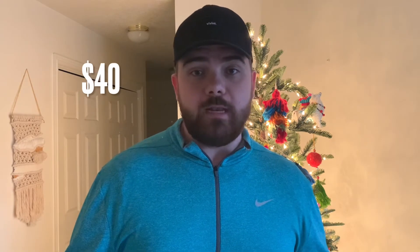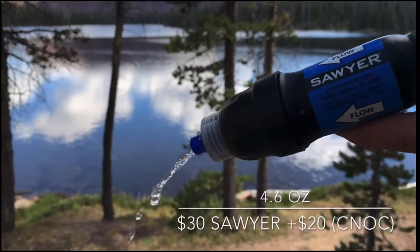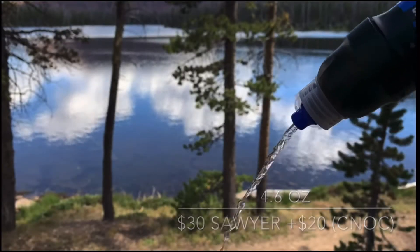Let's talk about price. This can be purchased as the filter itself or you can buy it with the bags. The filter itself is $25. If you add the 1 liter bag, it's about $40, depending on when and where you buy it — you could find it on sale, but currently the price is $40. I think this is great because if you look at a product like the Sawyer Squeeze, which runs about $30 to $40, you're getting the filter and some pretty crummy bags.